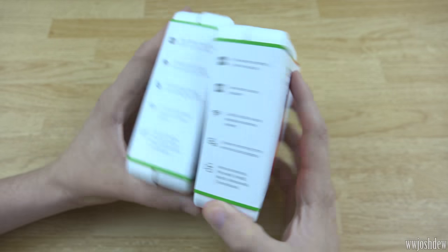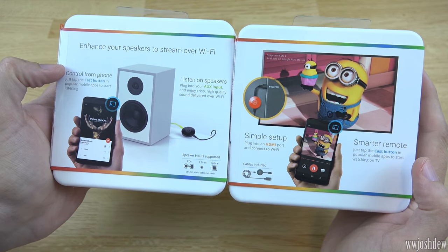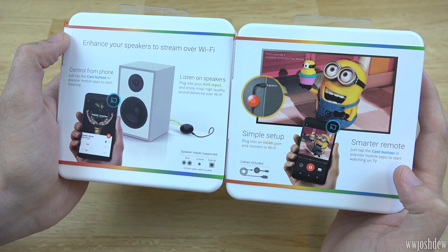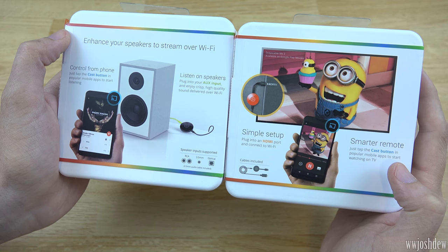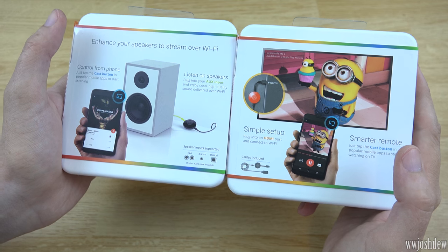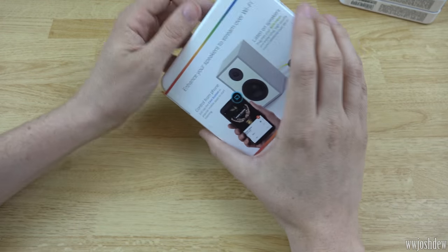I'm definitely very excited to finally have a 5 GHz Chromecast. Looking at the back of the Chromecast Audio box, it says you can control it from your phone, listen on speakers, plug it into the aux input, and enjoy crisp high-quality sound delivered over Wi-Fi. So it's not Bluetooth — it's delivered over Wi-Fi, which is faster than Bluetooth. Let's go ahead and look at this device first.